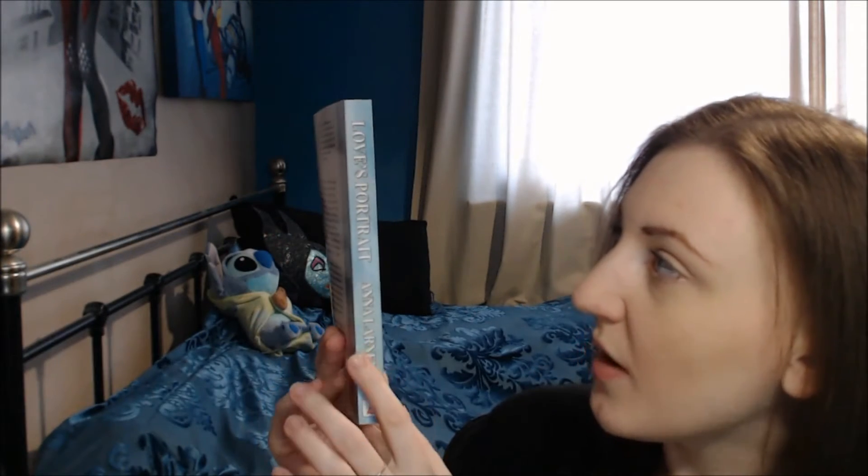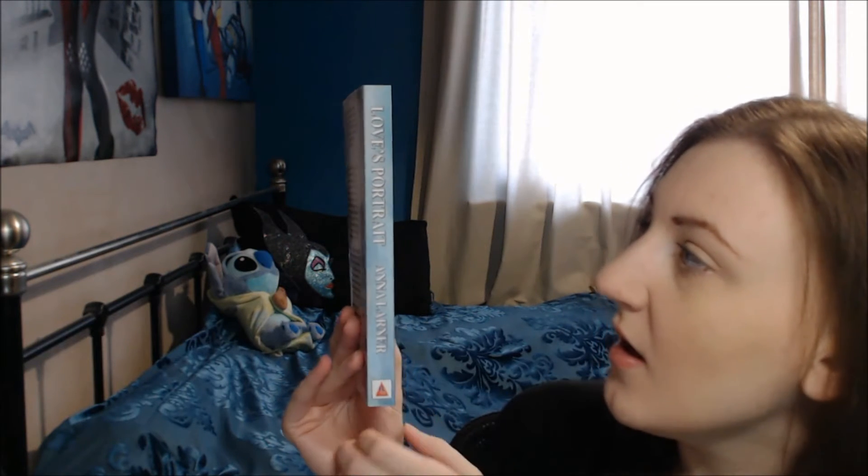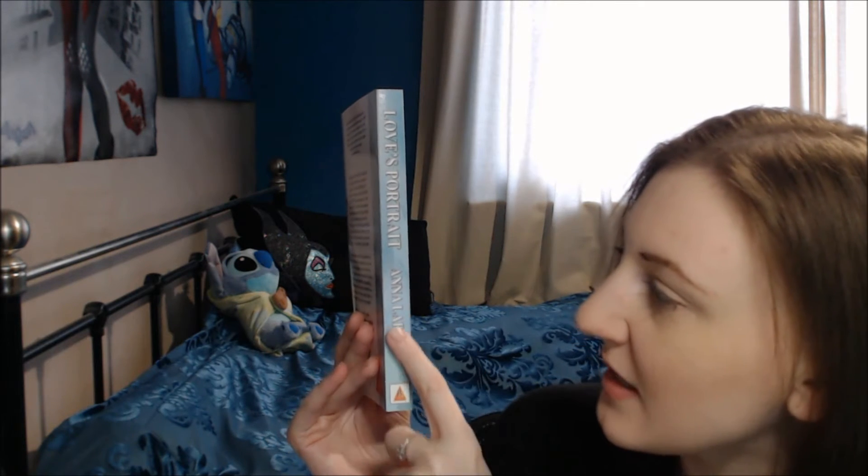It wraps around onto the spine of the book — you can see there's quite a bit packed in there. It's got the title and Anna's author name on the spine with that same watercolour texture and colours, and the colours on this are absolutely beautiful.